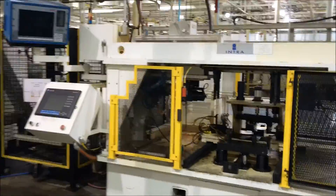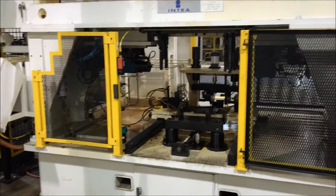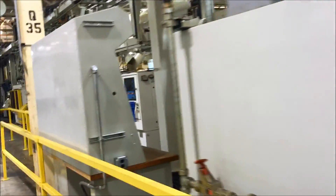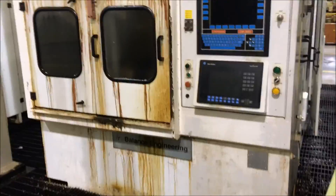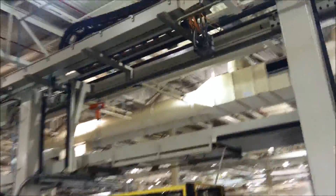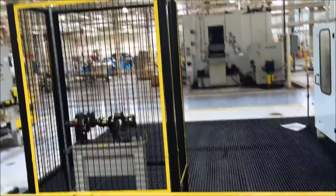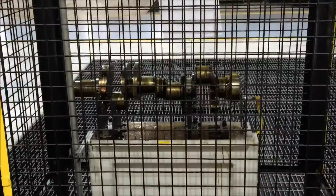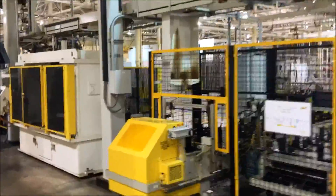Harry Major conveyor into the inter-gaging again. Then into Operation 290, which is Balance Engineering balancers — there are two in this operation. After the balancers, we come across to the sub-assembled crank, back into the Harry Major, and back into the next gauging inter-station.